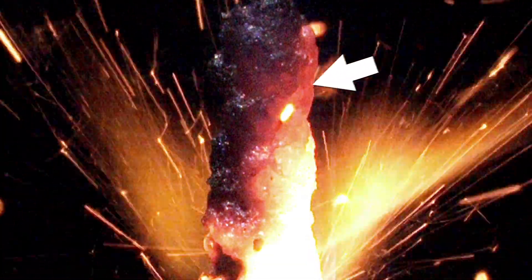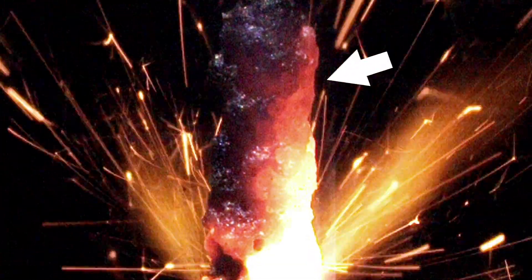You can see after the ignition that the iron shaft is glowing bright red. Iron retains heat much longer than these sparklers, so be careful with that thing.